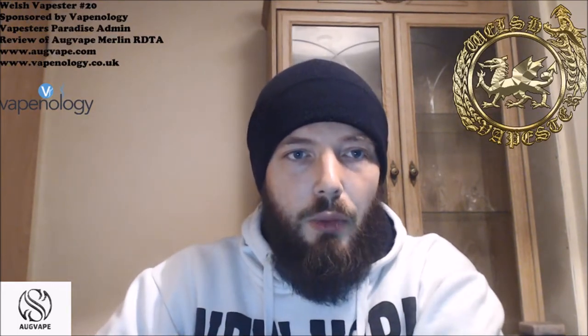It's been absolutely brilliant and it gets from me a tremendous recommendation — it's absolutely worth the money. Now on Vapenology's website, www.vapenology.co.uk — I'll drop the link in the description — they are £33.49. If you're a member of my Facebook group Vapesters Paradise, there is a discount code and they are an approved vendor, so head on over and join up.